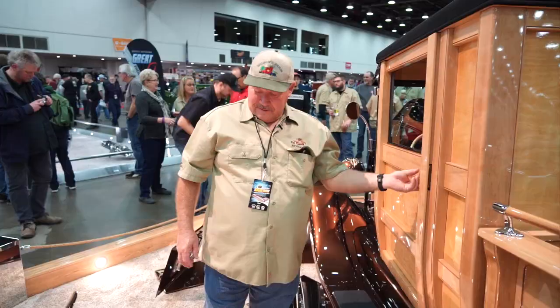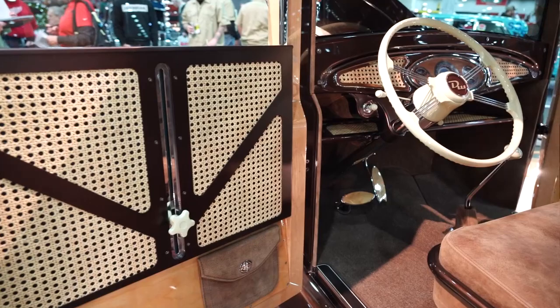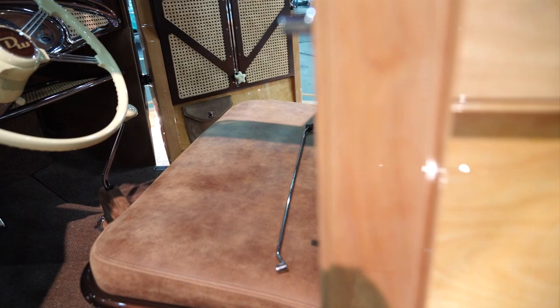Now we'll go to the interior. The interior was done by Tracy Weaver in Omaha, Nebraska. He did all of the leather work and all of the carpeting and made some custom door seals for it.